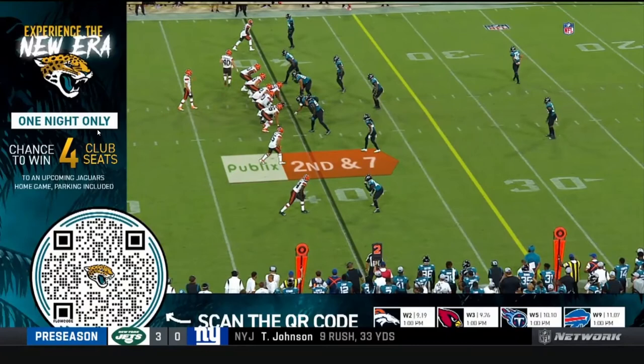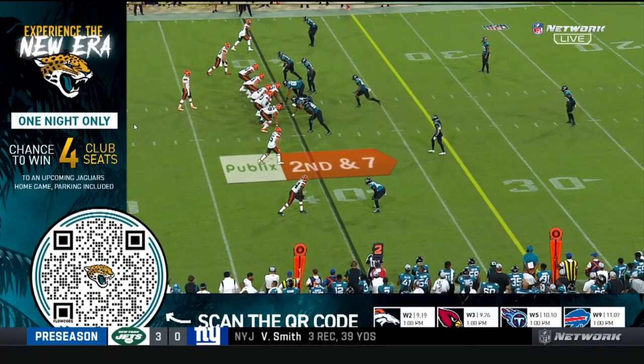Scan the code on your screen to enter. Hurry. Do it now.